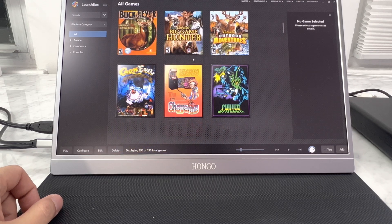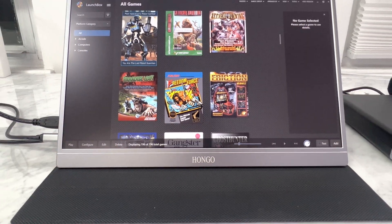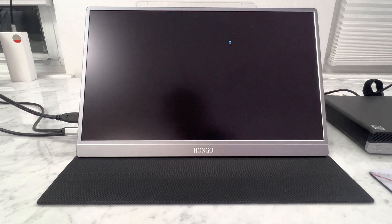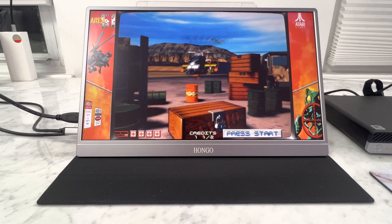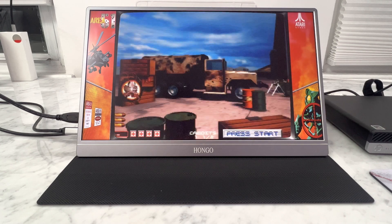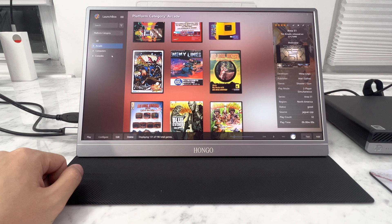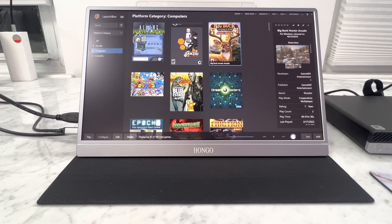I don't have Gunfire set up on this tiny monitor, but I'm going to show you guys some of the most complicated games to run. MAME — no problem, you can run MAME on a cell phone these days. Things like Area 51 — no big deal. Blue Estate plays fine. Big Buck Hunter Arcade is perfectly working — shout out to Mystery Encoder for doing this one.